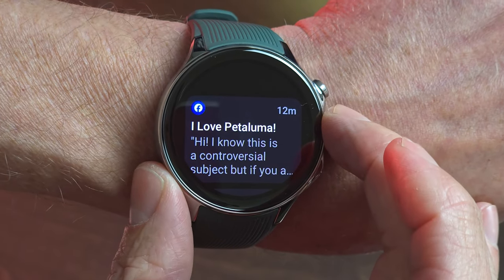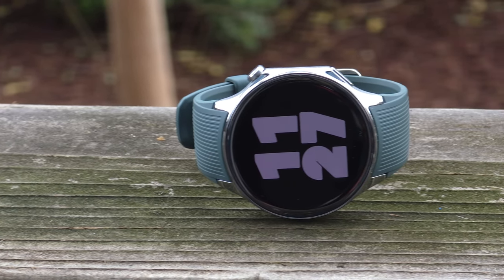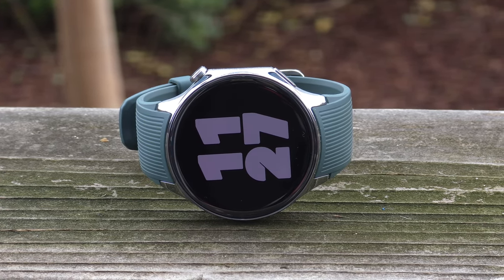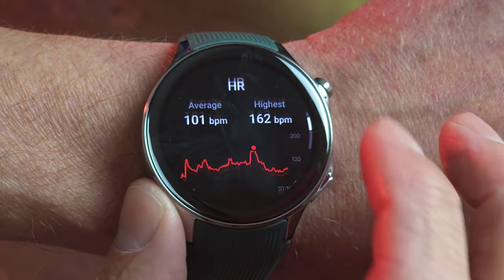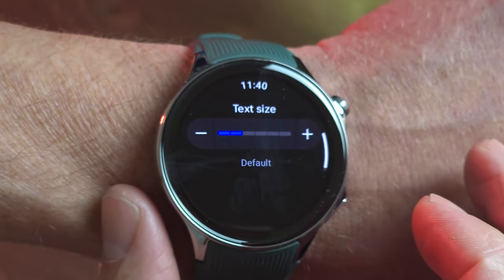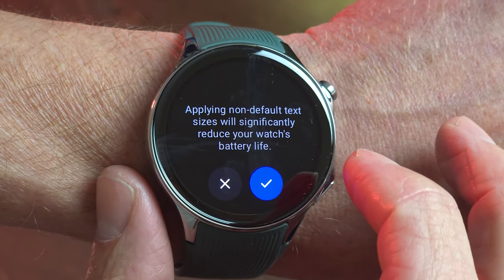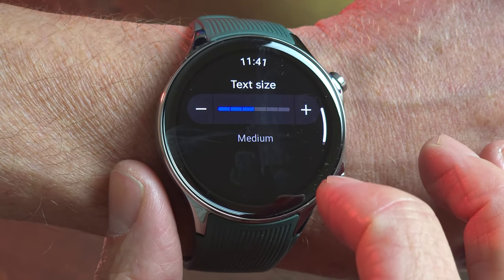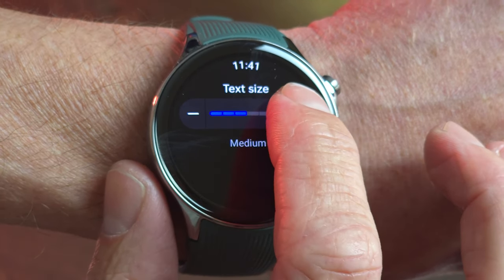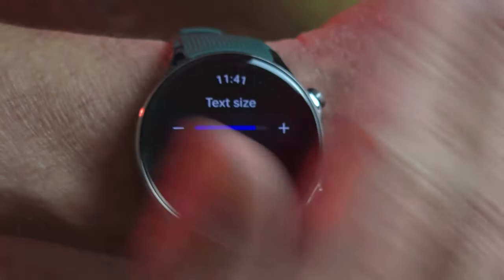Speaking of the display, this AMOLED is sharp and bright. Being outside in bright daylight was never an issue seeing what's on the watch face. It also happens to be a very large display — it's a very large watch. I did notice the default text size was a little smaller than my preference. Thankfully, OnePlus included a font size adjustment in settings. However, be warned that this adds extra battery taxation, as this change taps into the Qualcomm chip of the dual chip architecture, which we'll talk about in a moment.